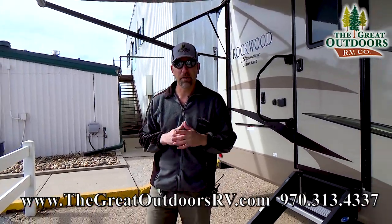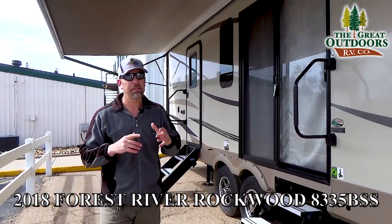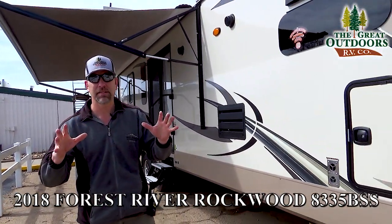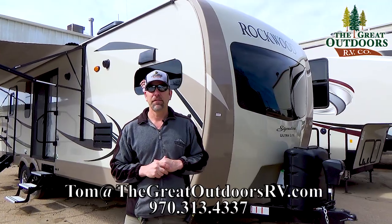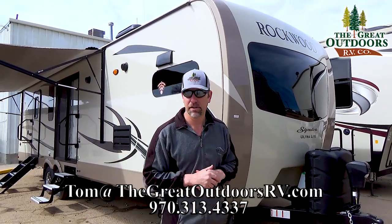Thanks for joining me on the Rockwood Signature Ultralight 8335. Again, this is a big travel trailer — about 35 to 36 feet. You'll definitely want to check your tow rating on your vehicle to make sure you can tow this. If you have any questions on this camper or anything else in my inventory, please give me a call at 970-313-4337 or shoot me an email at tom@thegrayoutdoorsrv.com, and hopefully I'll be seeing you on my lot very soon.